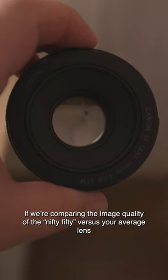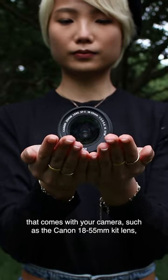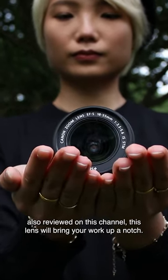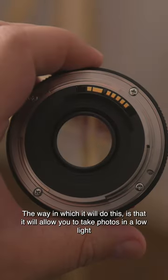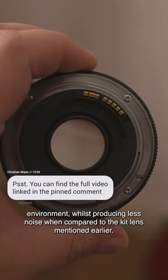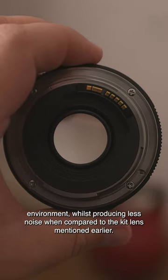If we're comparing the image quality of the Nifty 50 versus your average lens that comes with your camera, such as the Canon 18-55mm kit lens, also reviewed on this channel, this lens will bring your work up a notch. The way in which you will do this is that it will allow you to take photos in a low-light environment, whilst producing less noise when compared to the kit lens mentioned earlier.